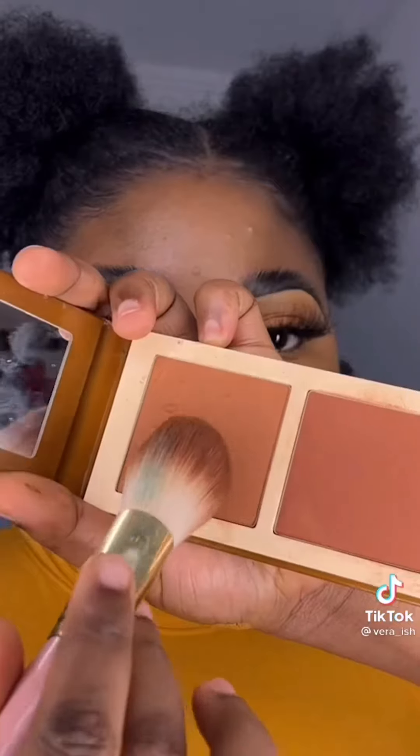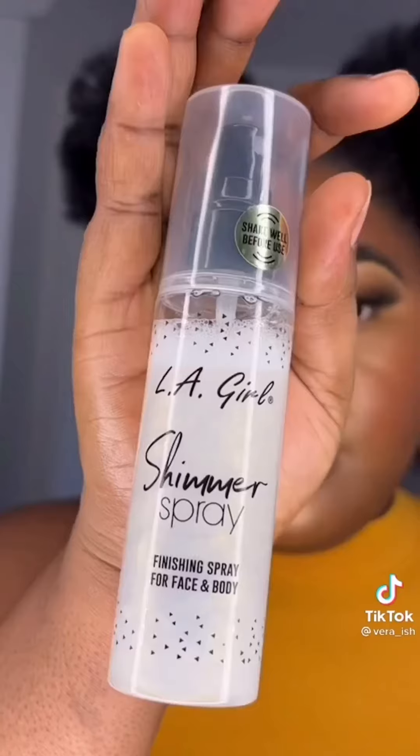Now come in with a setting powder and set all the places highlighted earlier. Next, apply a bronzer on the sides of your face and the sides of your forehead, and then your blush on your cheeks. Set your face with a setting spray.